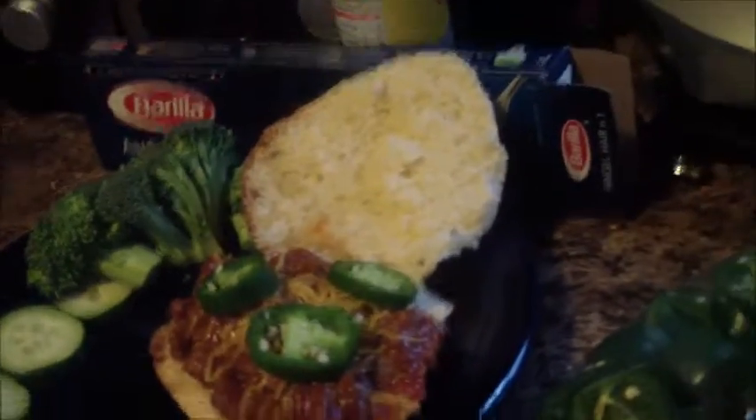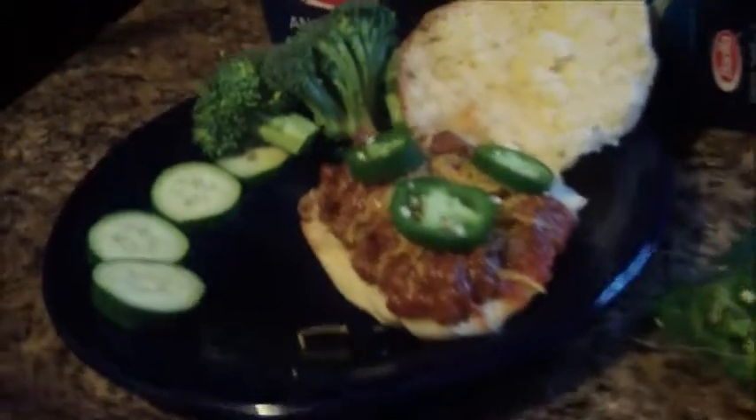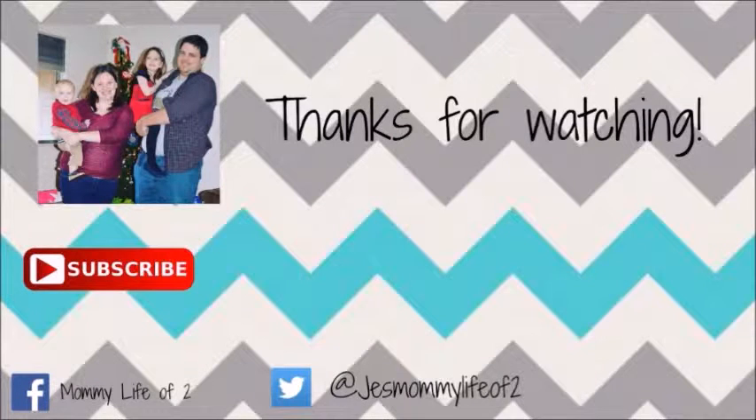And that's what dinner looks like. I hope you guys enjoyed this video and we will see you in our next one. Bye!